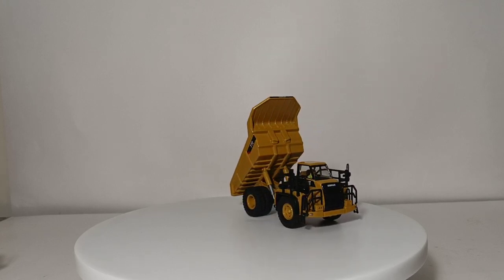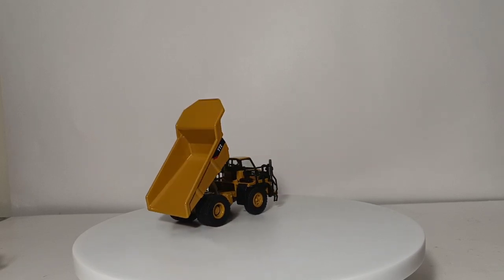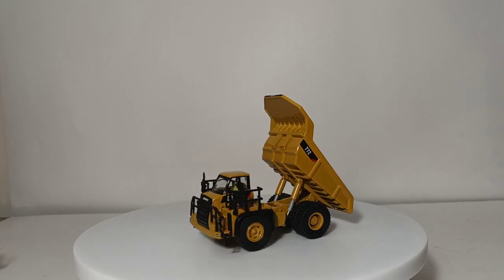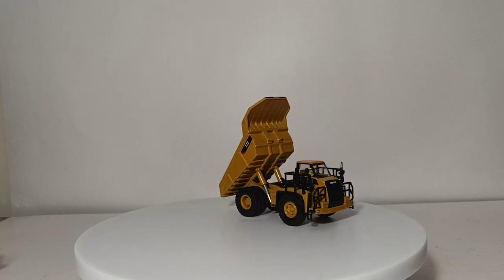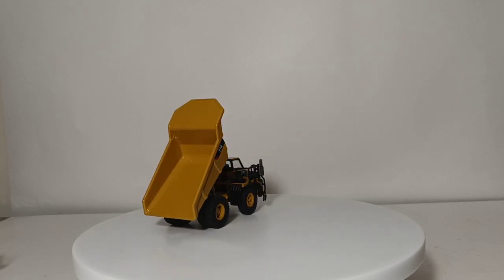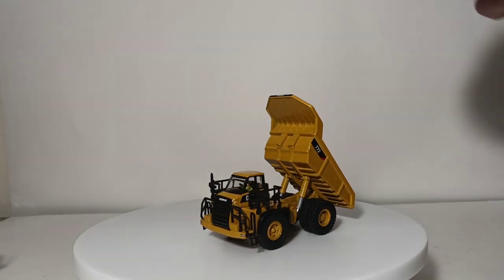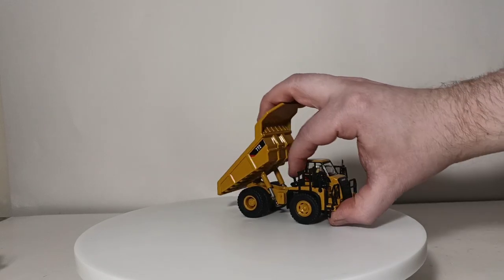It has mirrors, grab rails, and details all around it. What's interesting about this casting is that Diecast Masters made it available not only in 1:87 or HO scale, but also in 1:50 for those with an O-gauge train layout. An interesting fact about the 772 is that it's the only Caterpillar off-highway truck currently with the cab mounted center on the frame — normally the cab is offset, usually on the left-hand side.